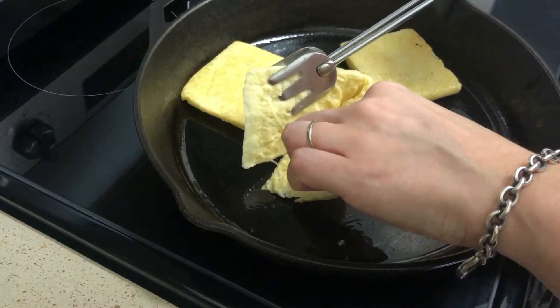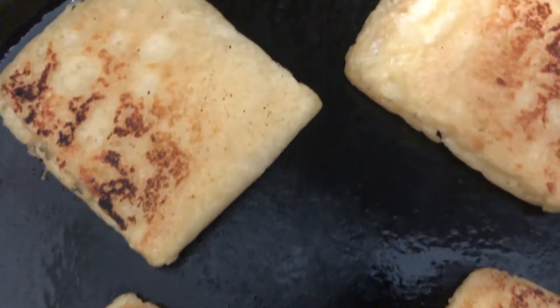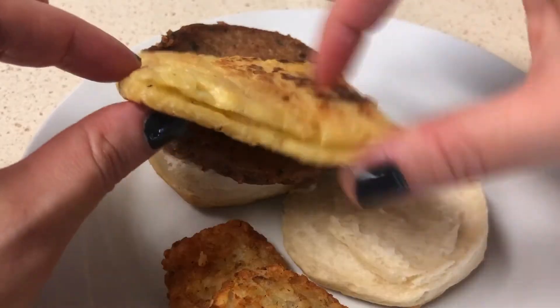I opened one to ensure that it was cooking through. Sometimes even when you thaw frozen foods, there could be parts that stay cold a little bit longer. But this one cooked just fine. As you can see, it looks just like the folded egg you would put in any breakfast sandwich.